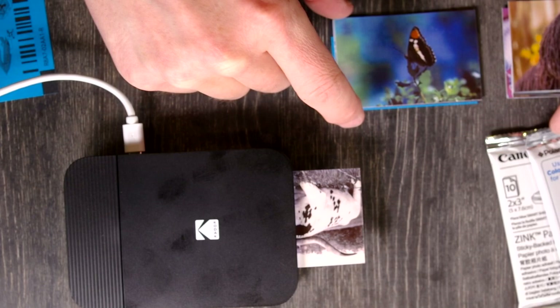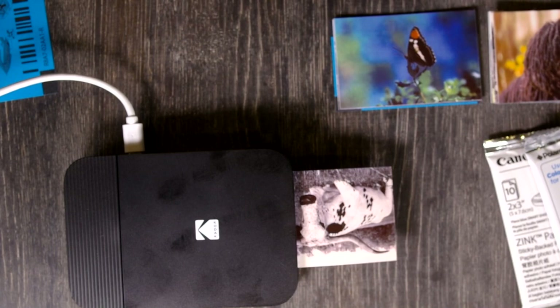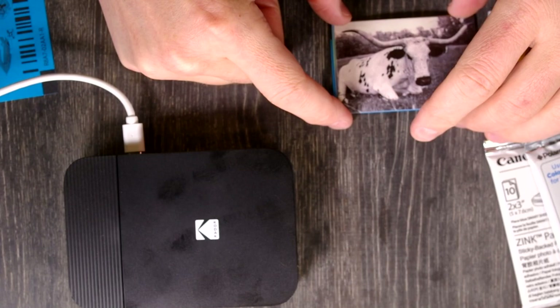My theory is that all of these prints will be the same — that it's all the same paper just with different badges on it. But I'm open to the possibility that I'm wrong, that the papers are actually different and that the print quality will be different between them. All right, so the prints from the little Kodak printer have finished.